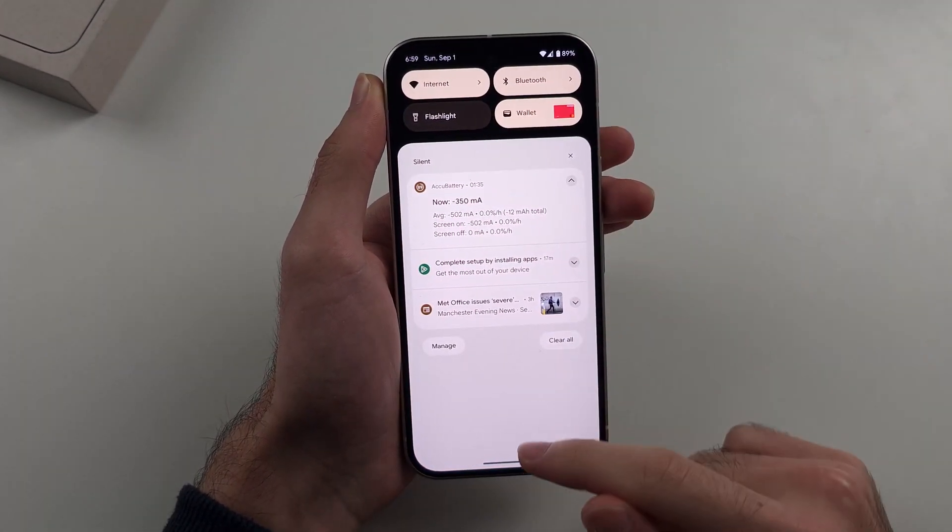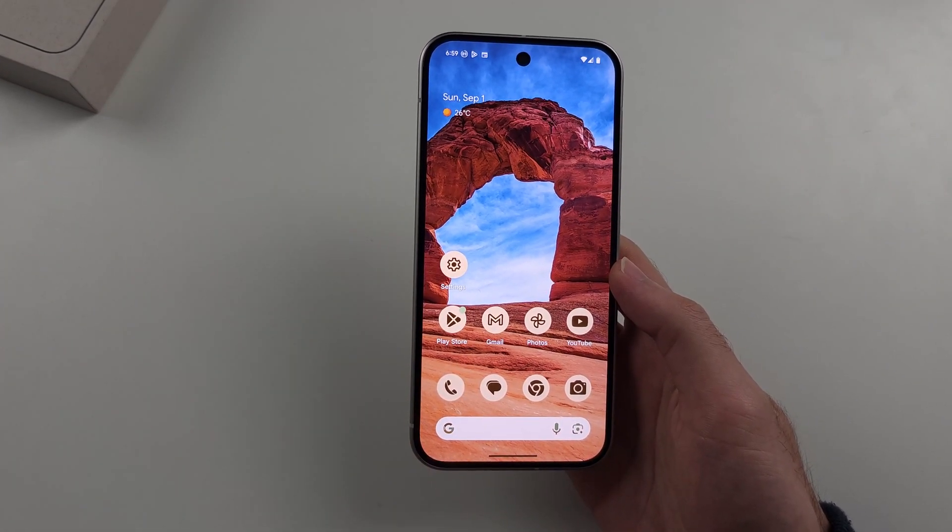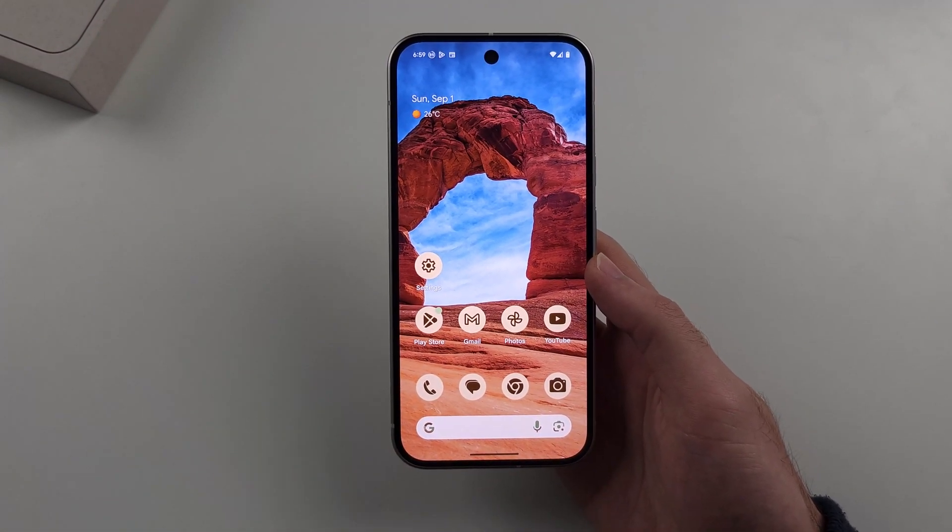Because I'm already at 89%, it will take too long for me to do that process, but that's just a general idea — and once it does, it will show the battery health, and it is quite accurate.